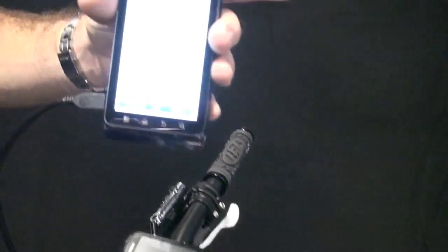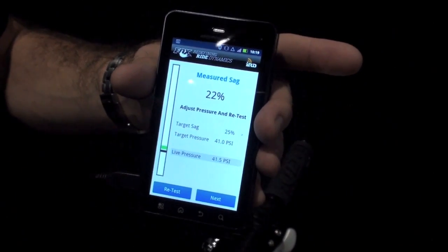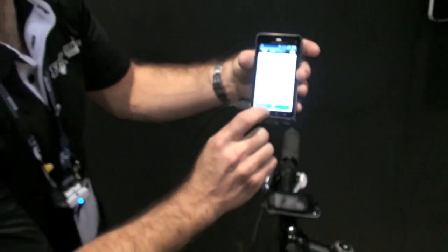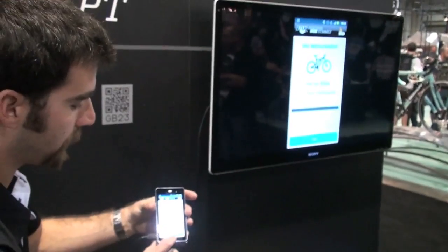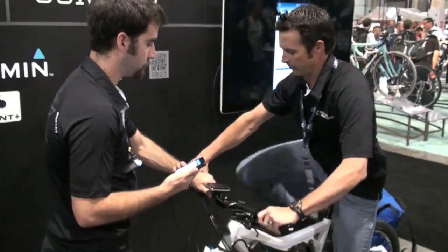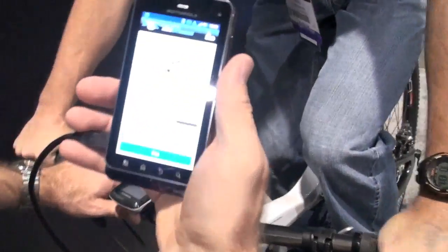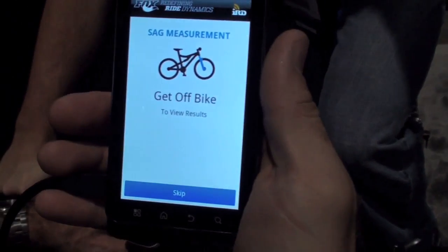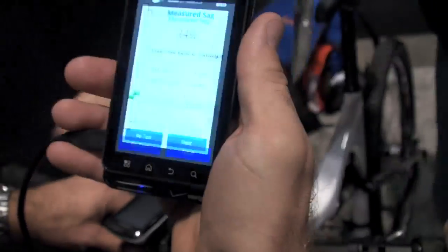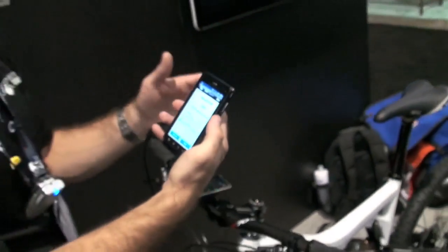We're going to let a little more pressure out and get our rider back in position so we can retest this. Let's retest — now we're ready to mount the bike again. It's measuring. It'll give us our results — 24%. Our general guideline is 25% sag. Let's call this close enough for this demonstration.